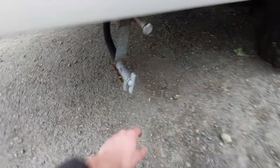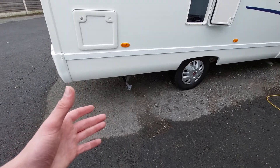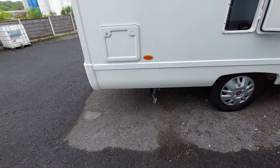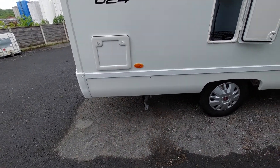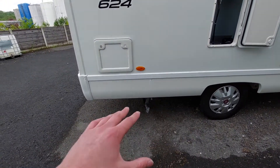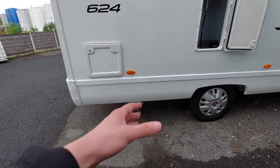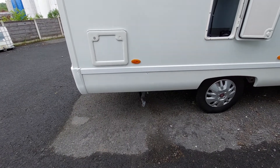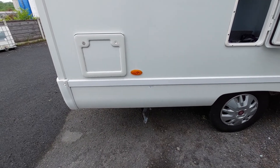When it comes to drain down points, what we recommend is: when you're on site, drain down the majority of the water via the drain down points. Once the majority of water is drained, you can then travel home and all the vibration of the road will ensure all the water in the tank is vibrated out, making sure it's empty and that there's no water that can potentially freeze in the system.